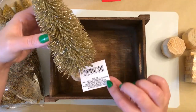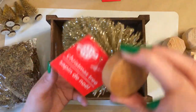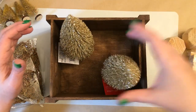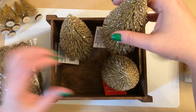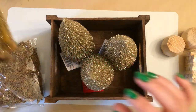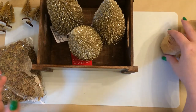I'm using these three gold bottle brush trees from the Dollar Tree. They also had a pack of smaller ones — all of those smaller ones came in one pack, so I thought it was a pretty good deal. And really these larger ones, even though they're each individual, it's still a pretty good deal because they're a good size.